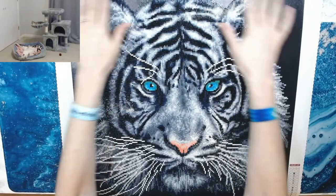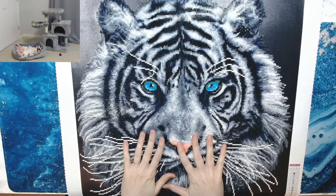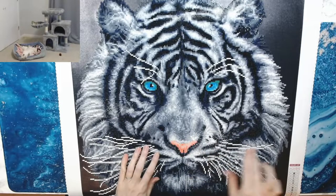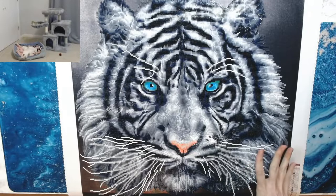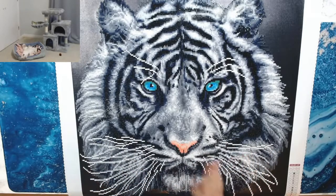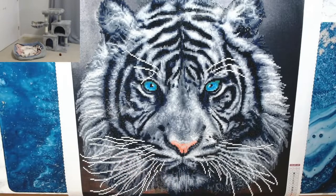So like I said, it's a partial — you're not doing any of the background, only the tiger. This had 16 colors: a lot of grays and blues, white ABs, a little bit of orange, and some blue and green in the eyes. I think Diamond Art Club did a fabulous job charting this image. A lot of people complained about the whiskers, but it's a diamond painting — there's no way they'll actually have a real curve on the whiskers because it's in blocks. I think it's great.